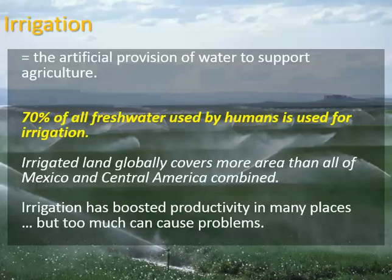In this part we'll take a look at irrigation. 70% of all fresh water used by humans is for irrigation. This number can be somewhat argued, but it is the biggest use of fresh water.